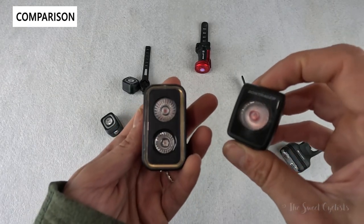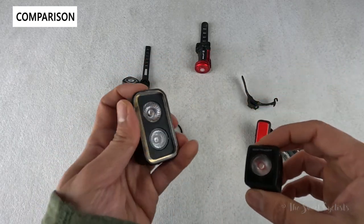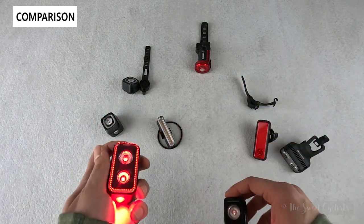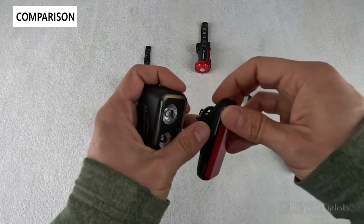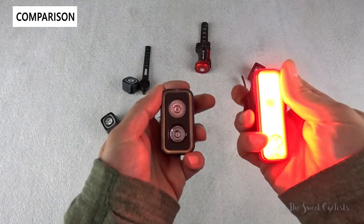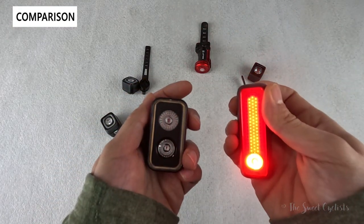The Bontrager Flare RT is probably a more direct comparison — similarly highly focused LED and very bright, which is why the CME 300 uses double LEDs. However, it doesn't have the COB ring, so at closer distances the illumination pattern isn't as good. The Nog R150 combines a full COB LED with a focused LED on the bottom — a similar approach but in a thinner, lower-power form factor without the downward-facing LED or 300 lumen output, though it offers cool patterns like traffic sign and disco modes.